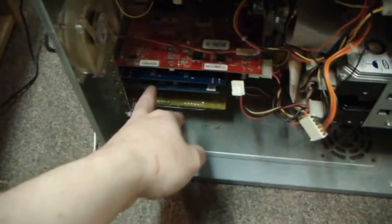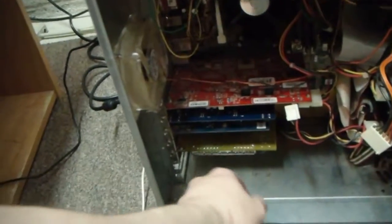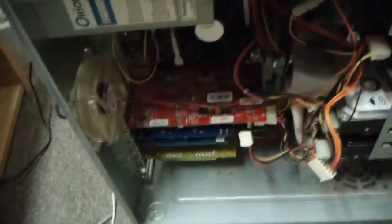Here's the computer. That's an X1300, it's a sound card, another sound card, wireless cards in here, and this is a TV capture card for some of the retro stuff I'm going to be doing.